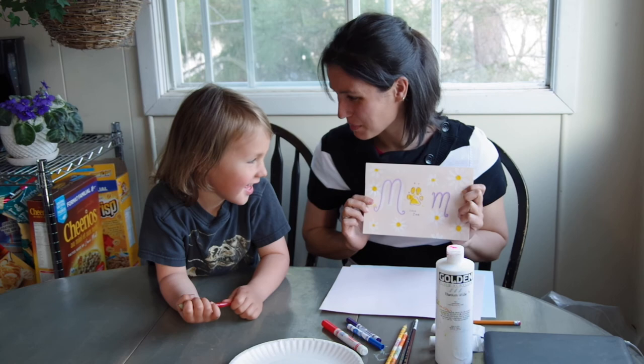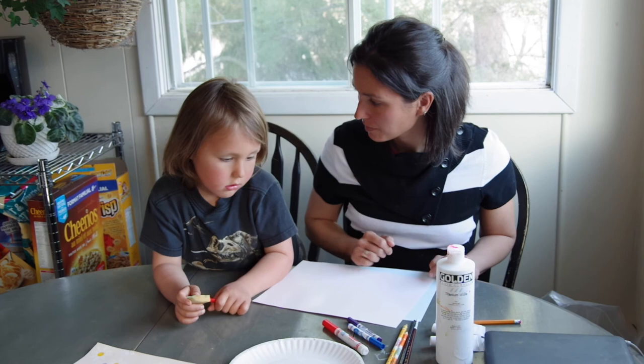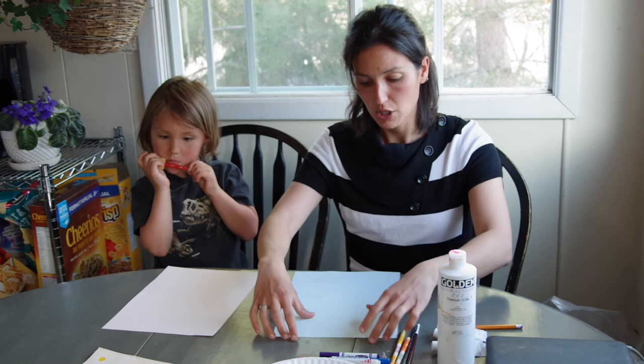T'es prête pour commencer? Je veux que tu choisis ton papier. Il y a un papier rose et un papier bleu. Qu'est-ce que tu veux? Rose. Ok, watch, Mom — we're going to do this together. So I'm going to show Léodine how to fold his paper.